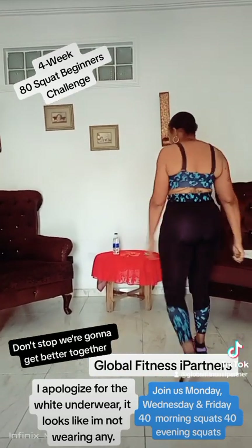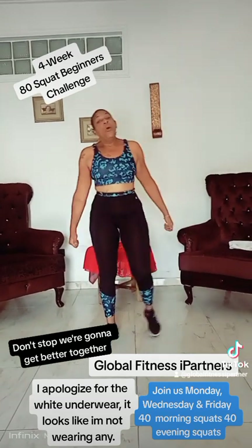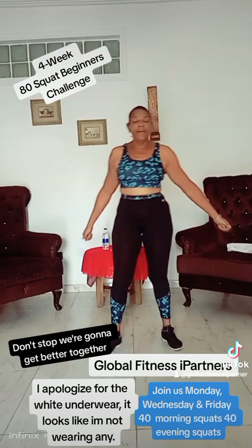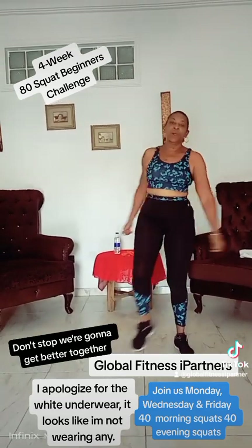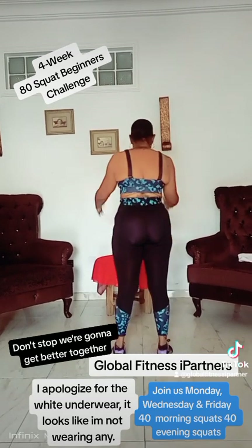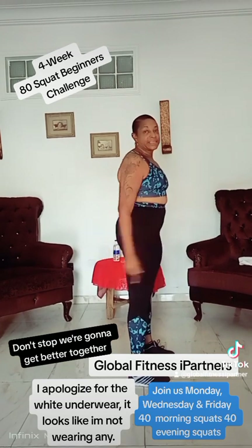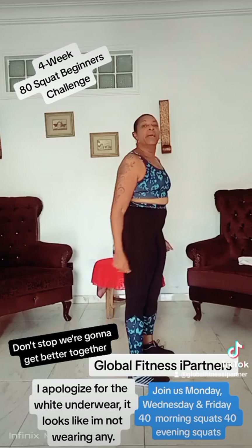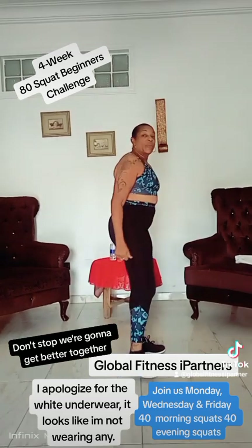Walk around. Sometimes when I'm giving myself that minute break, I would have to do this. Now, we've just done 10, 10, 10. This is our last — 40 squats in the morning. Let's get it up. Our last 10. Here we go.